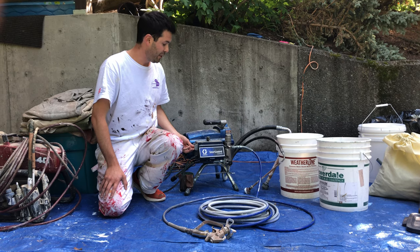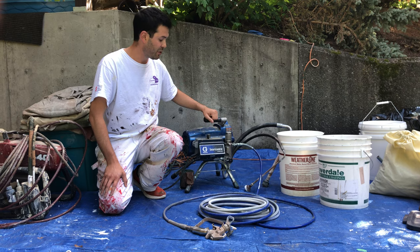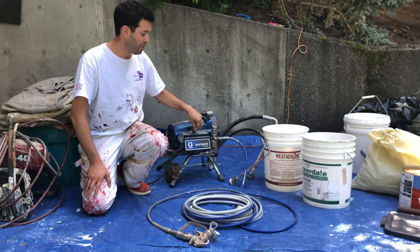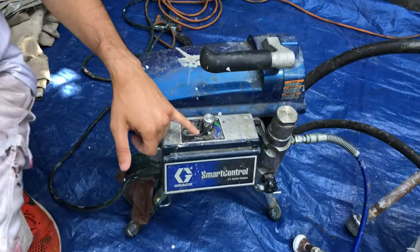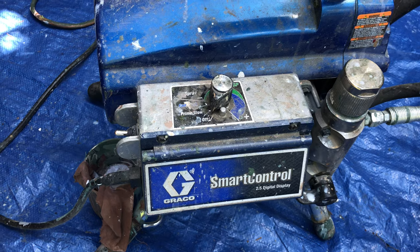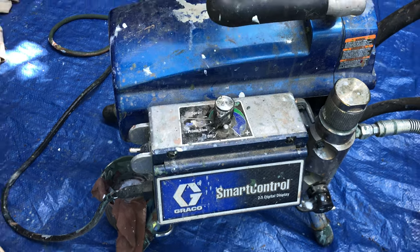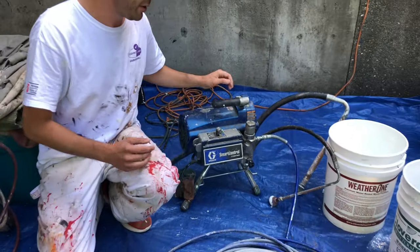I could flip it to on, and then on the top here there's a pressure nozzle. The pressure nozzle will rotate clockwise — right now it's in the off position. If I move it, it's going to make a noise. I'm going to keep it off because I haven't put anything into the sprayer yet.